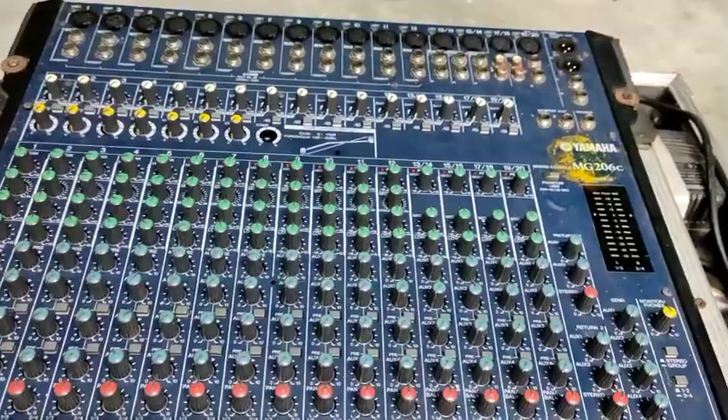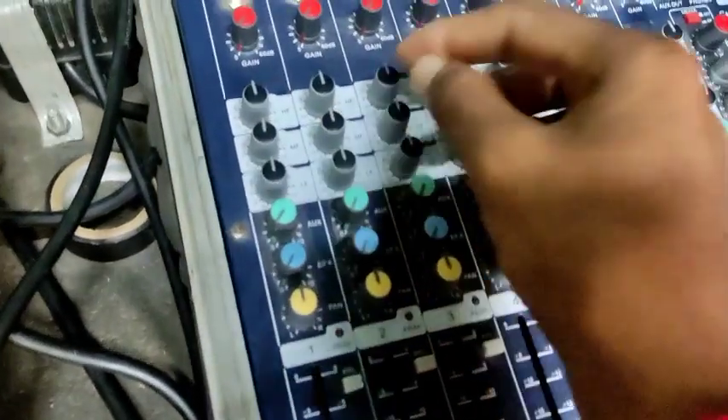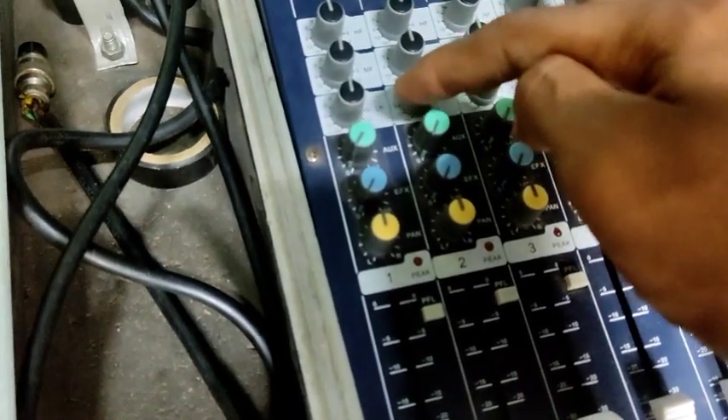High frequency, mid frequency, low frequency — there are three modes. Here is the mixer board. HFU, MFU, LFU: high frequency, medium frequency, low frequency.